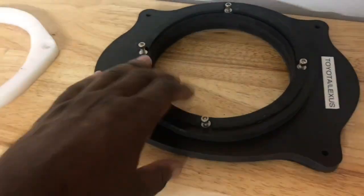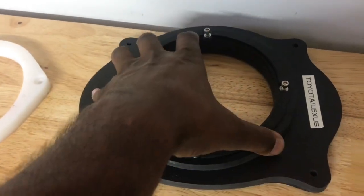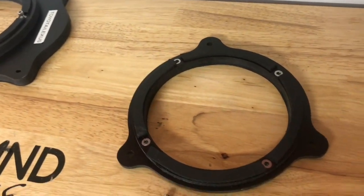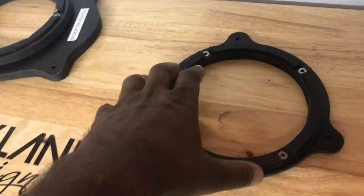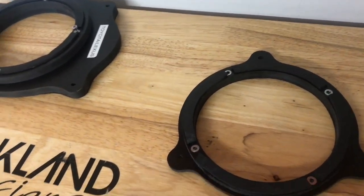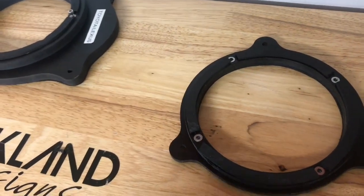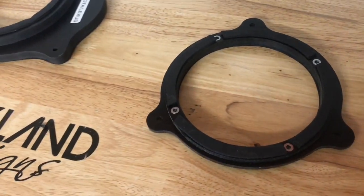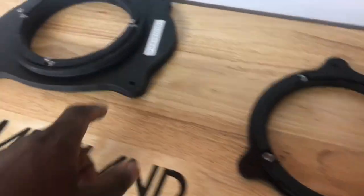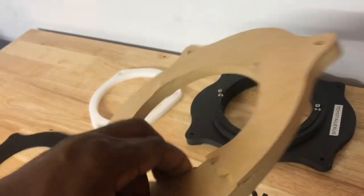I prefer PVC cement over CA glue because it creates a chemical bond — these two pieces are not going to break apart. Same thing with acrylic — they have an acrylic cement you can use to bond pieces together. I'll put a link in the description for some good acrylic cement. So what I recommend putting in a vehicle is acrylic, PVC, HDPE, or ABS. Let's step our game up in 2018 and 2019 and stop using MDF rings.